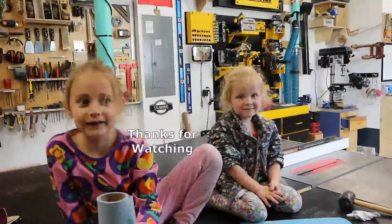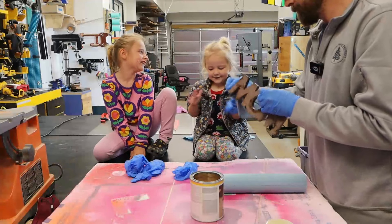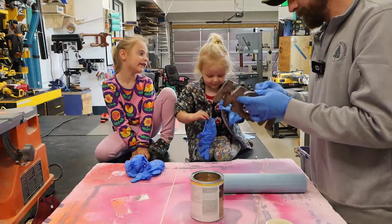Bye. Have a good day. Happy Mother's Day, Mom!